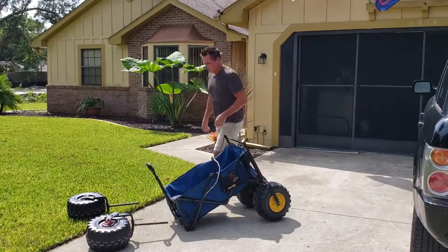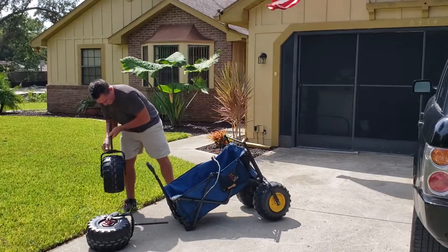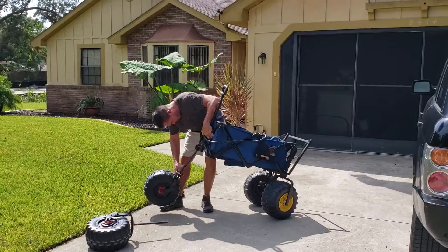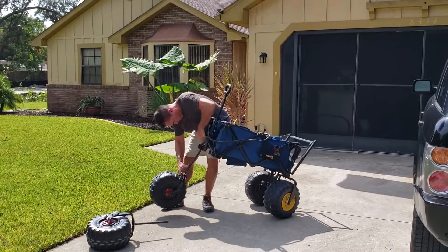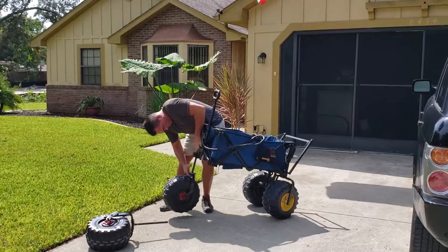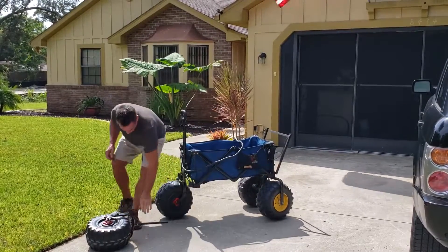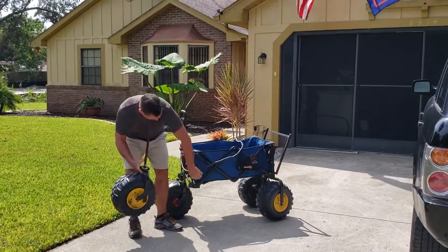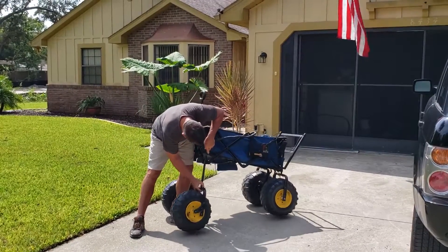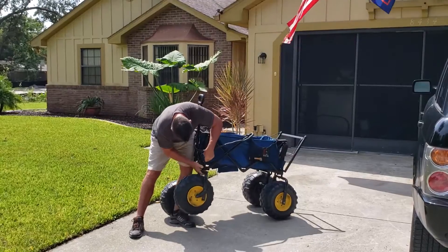Put on the two front wheels. I also have a YouTube video — you can search 'Tsunami battery powered beach wagon' and you'll find it right on YouTube.